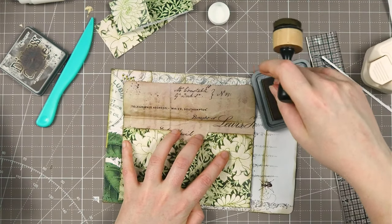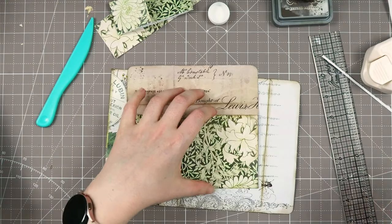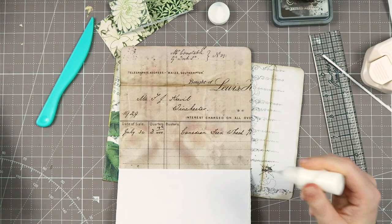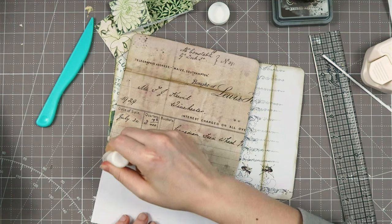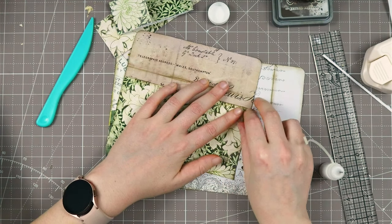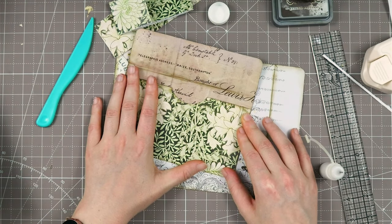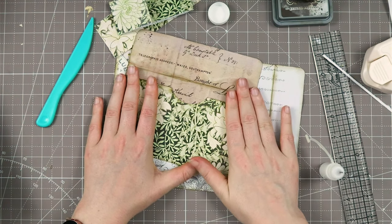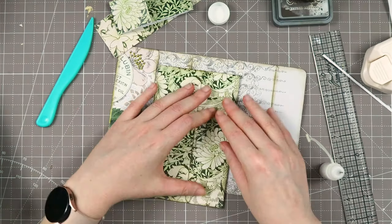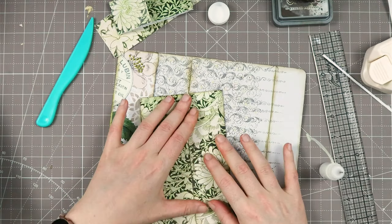Did I ink everything? Yes, I did. But do you ever worry that you run out of creativity? I do. Okay, gluing on two sides so we create our envelope part and push it down. I'm loving it — absolutely loving it, so cool.